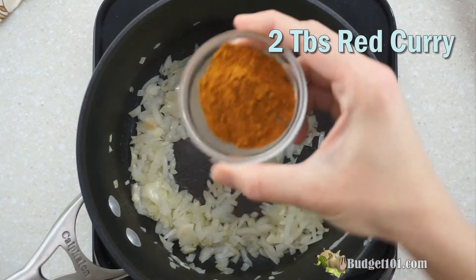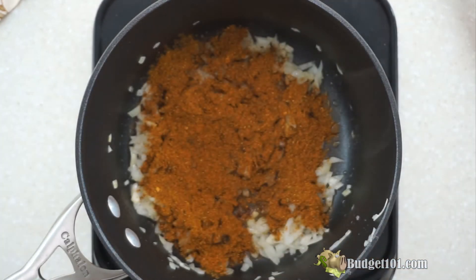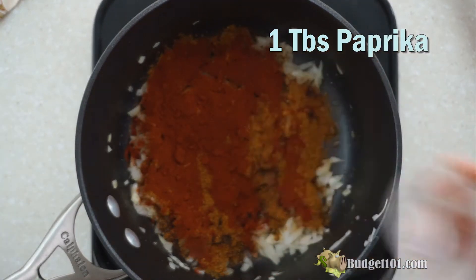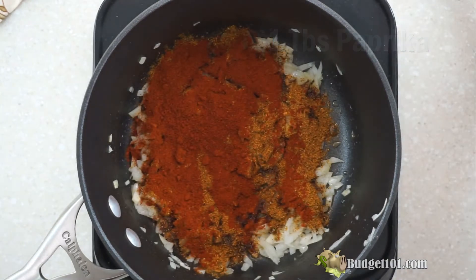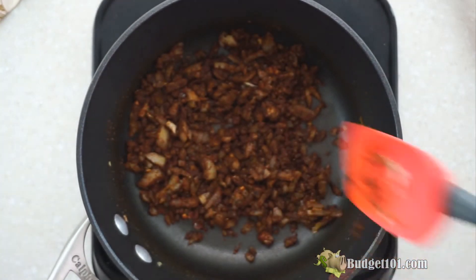Now we're going to add two tablespoons of red curry, or madras curry, and one tablespoon of your favorite paprika. I'm using hot paprika — I want it to have a little kick. Then grab a spatula and stir it up until the onions are evenly coated.